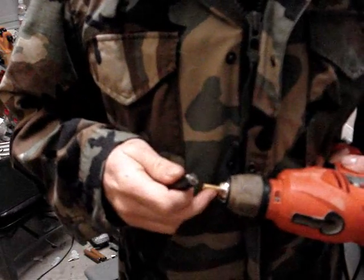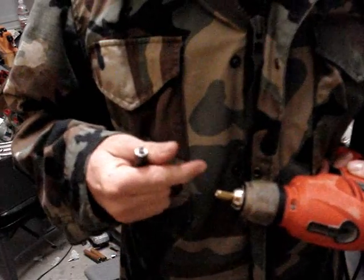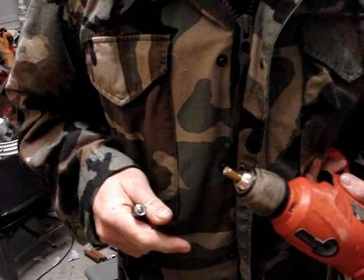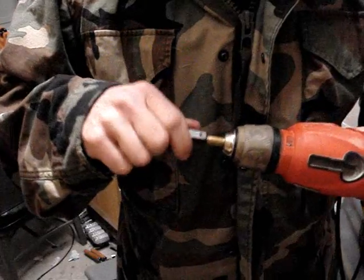Once you're done with the case, it's going to be hot. There's another important thing you need to know: once this case is finished being reamed out, separate it and mark the bottom of it with a black Sharpie so you can never, ever use this case again for firing live ammunition.